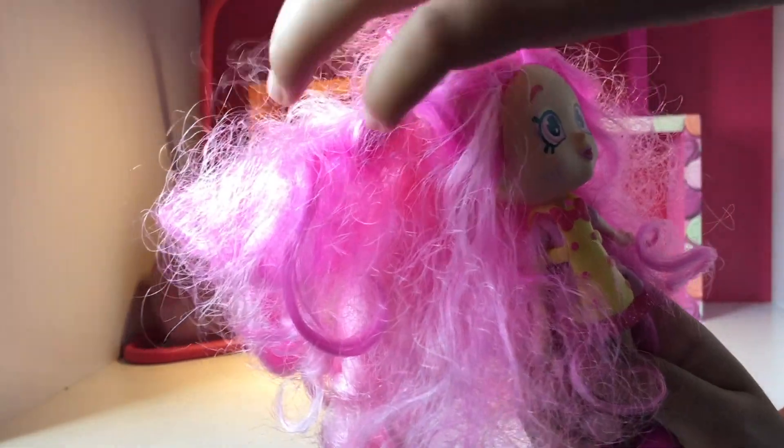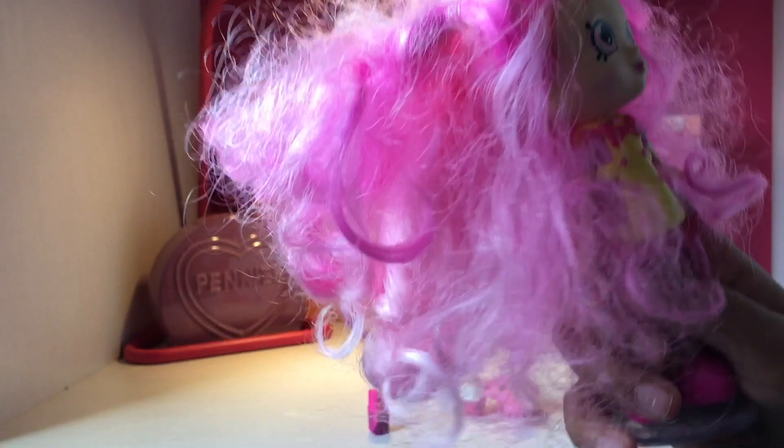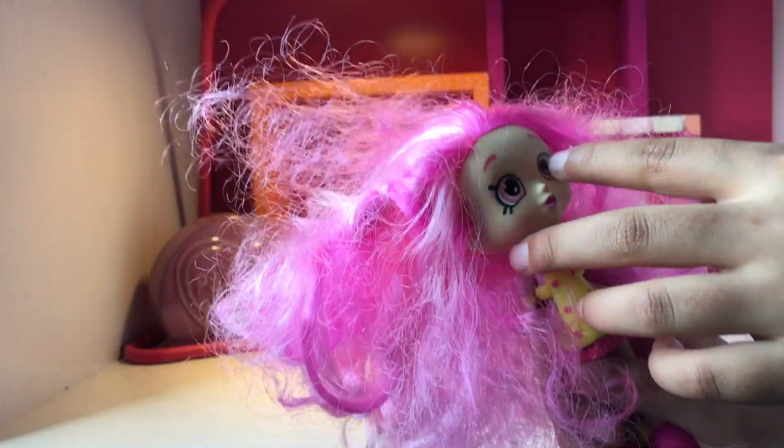So this is very, very crazy hair. I mean, look at this — she's Frankenstein! But she is not. And here's some pink and yellow on her eyes.